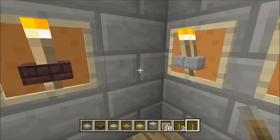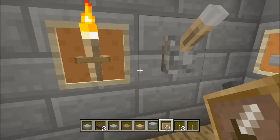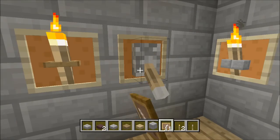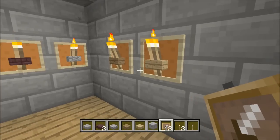You can put a lever — you can put this, but there's nothing else you can do with it. I mean, you can do mostly any item like that, but it's more just for torches, guys.